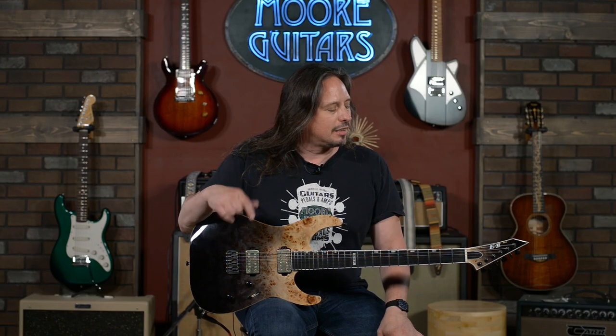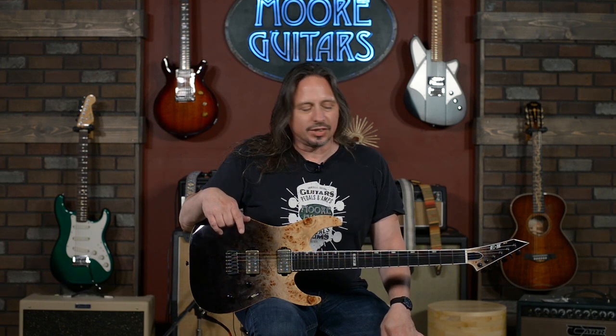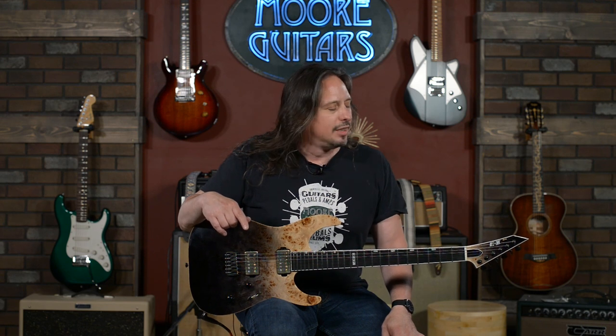String-through body. Comes from the factory with 10 to 46 gauge strings, but some of you know us already — we'll put whatever you want on it and set it up for you. Absolutely wonderful guitar to play. You can just feel the quality right away. It's available here at moremusicmoreguitars.com.